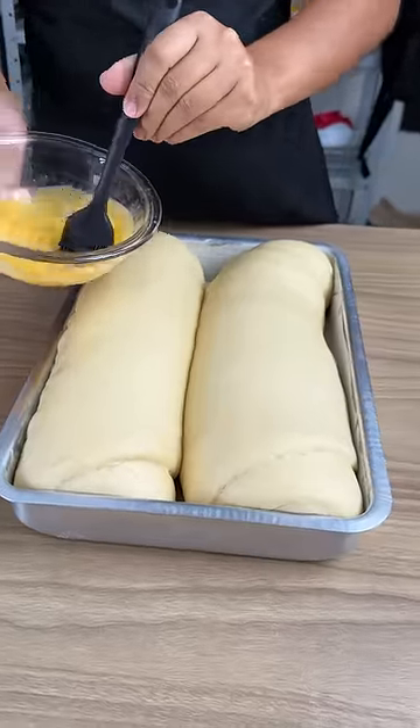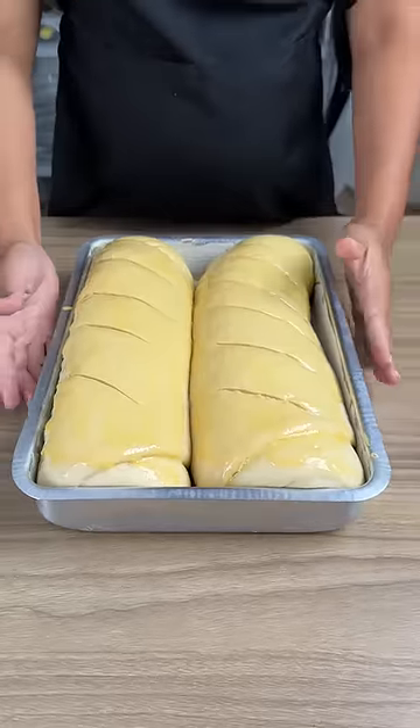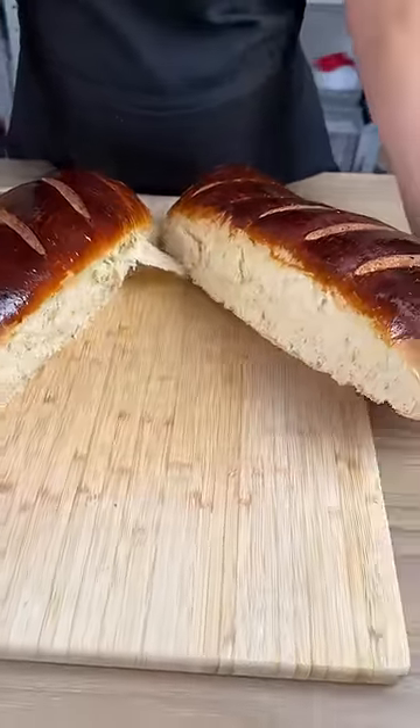Add egg yolks on top, then make cuts on the top of the loaves. Bake at 320 degrees for 35 minutes. It's super soft and the taste will definitely surprise you.